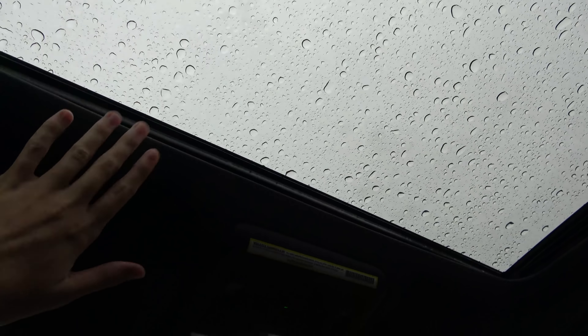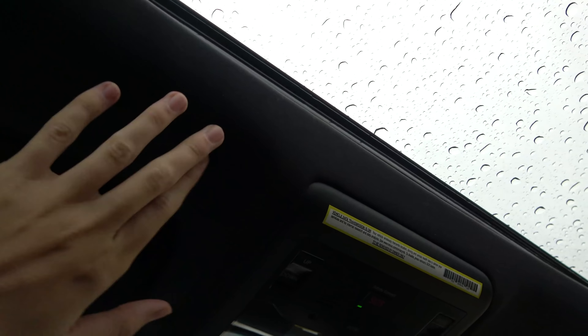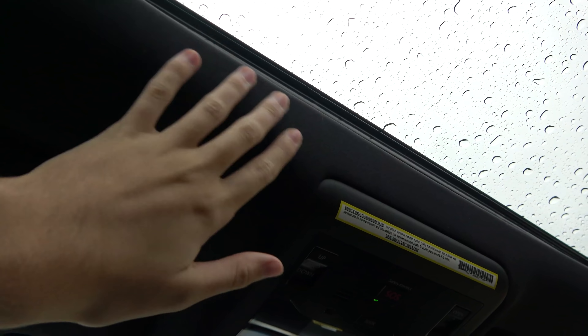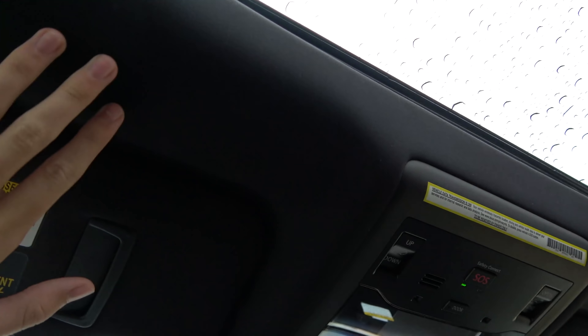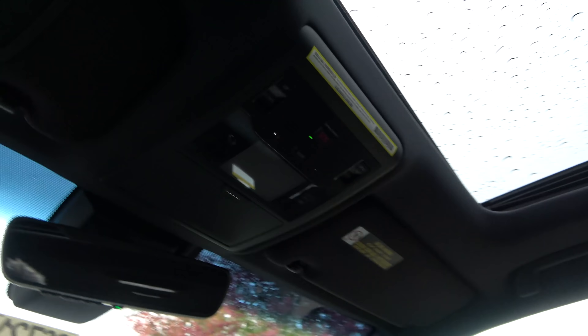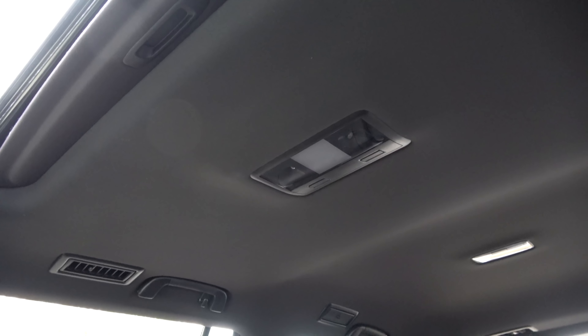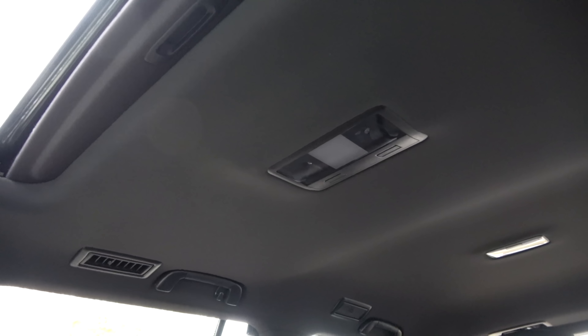One of the other 2020 changes is this exclusive headliner — it's a very, very wonderful-feeling headliner, super soft. This is exclusive to the Sport model, just added on top of the Luxury to give a little bit of extra sense of specialness to it. It's extraordinarily soft, definitely in line with the top-tier options you get from BMW and Mercedes.